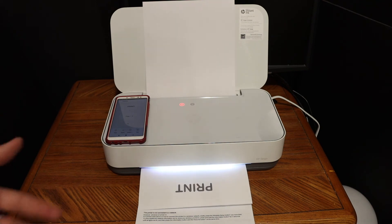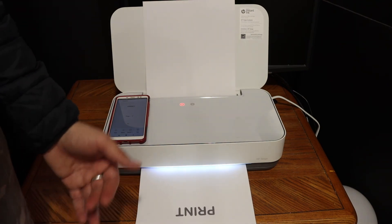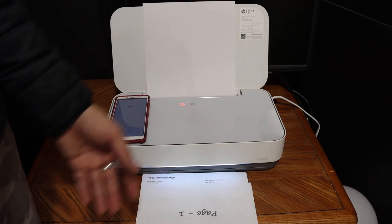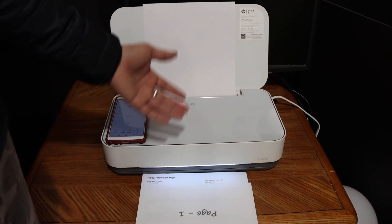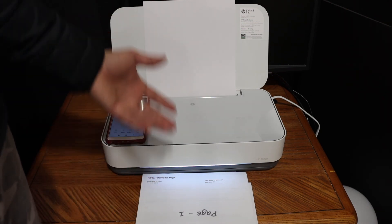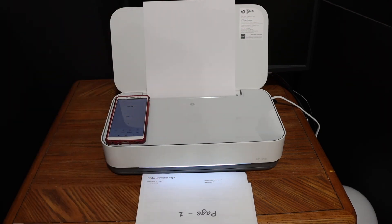This way you can do wireless printing using the printer's inbuilt Wi-Fi, which is very handy — you don't need any home or office Wi-Fi network. It's a very small printer you can carry with you and do printing wherever you want. Thanks for watching.